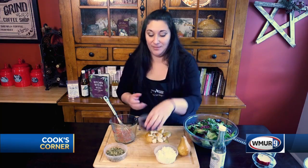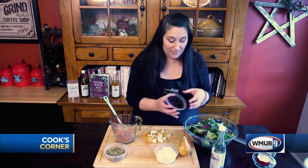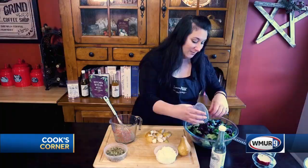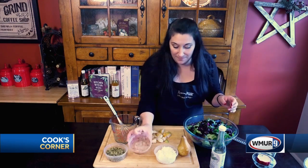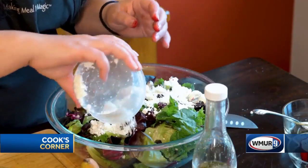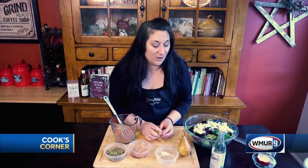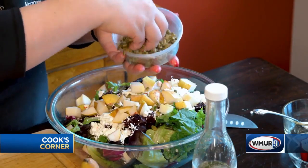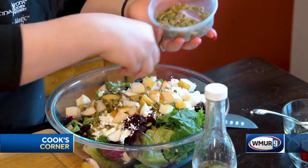Now what are we gonna top our salad with? I've got some roasted beets, which I've roasted in that rosemary oil. If you don't like beets or you haven't tried beets, this is a great way to incorporate them. I've got some beautiful crumbled goat cheese, some fresh Bartlett pears chopped up nice, and then for a little crunch, my beautiful pepitas. So there we have it — our winter green salad with roasted beets, pepitas, and pears with our Dijon vinaigrette made with our rosemary-infused olive oil.